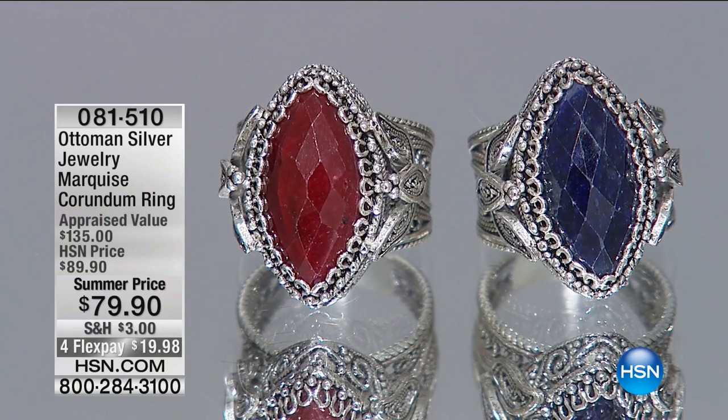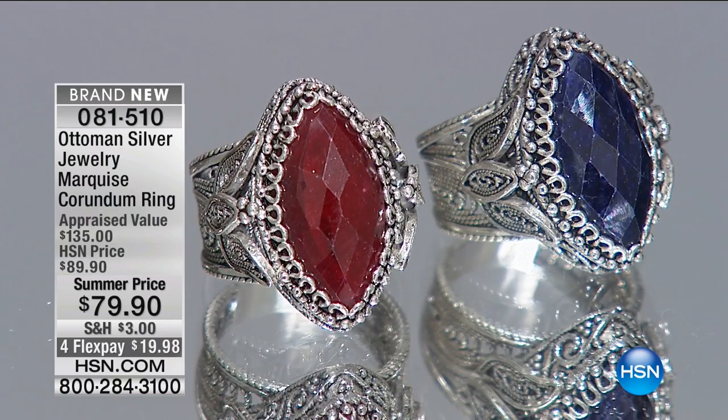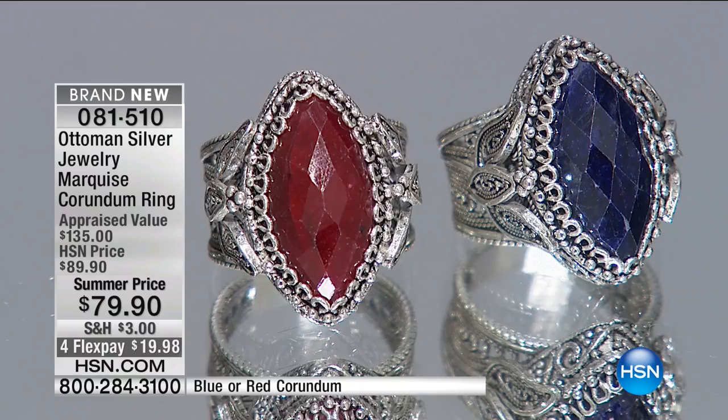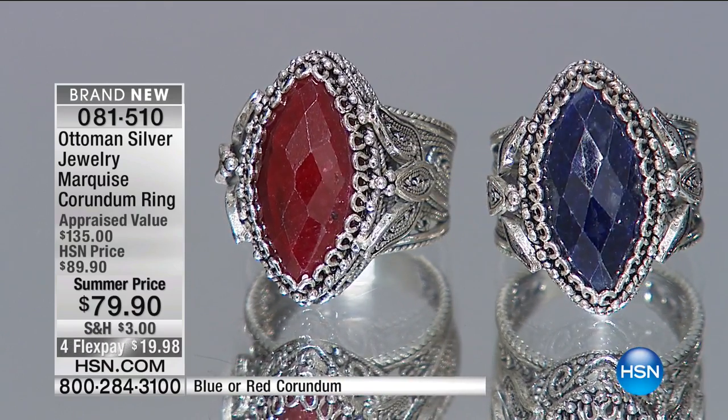But right now, let's show you this gorgeous ring. This, my friends, is corundum. And corundum is — red corundum is ruby, blue corundum is sapphire. And these are beautifully faceted. They're $79.90, which is, oh, like jaw-dropping.